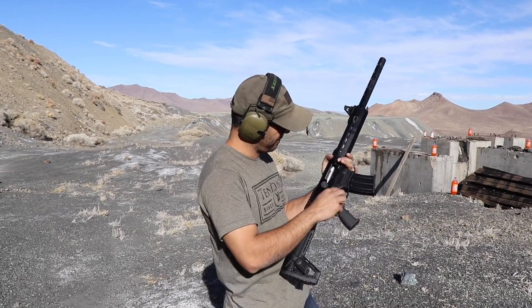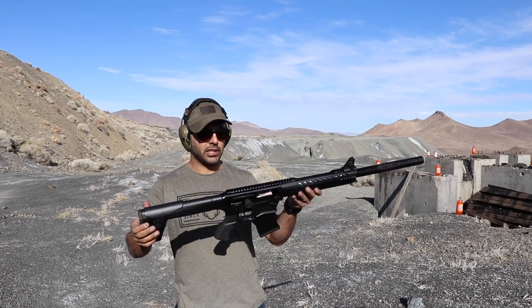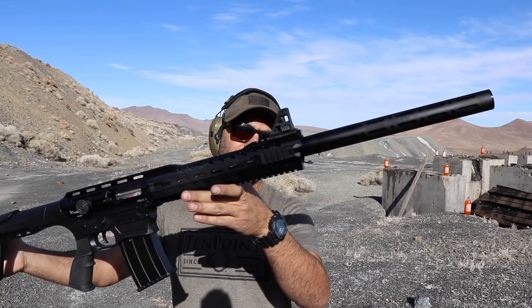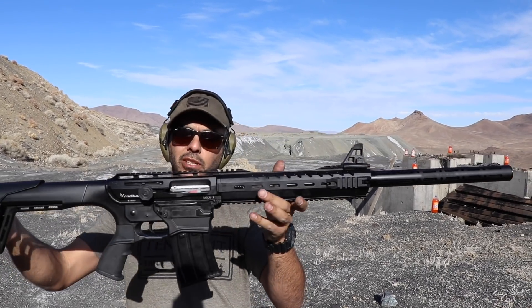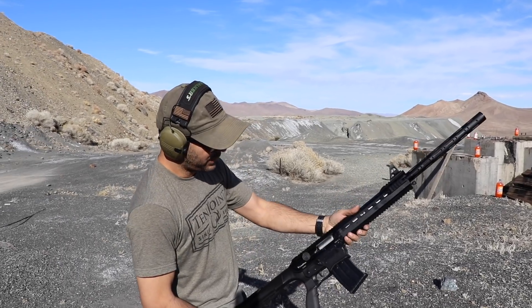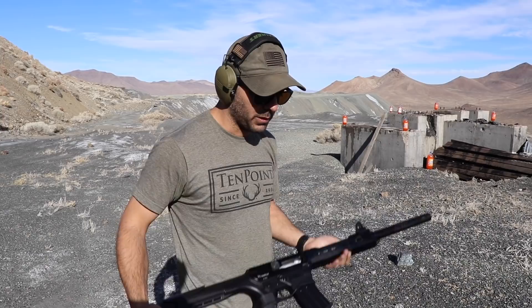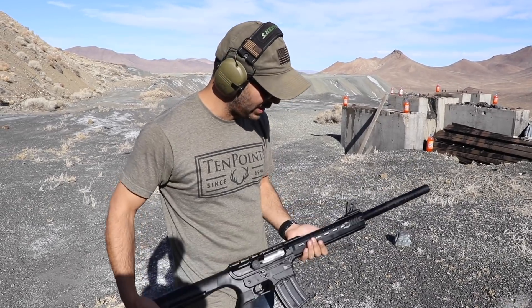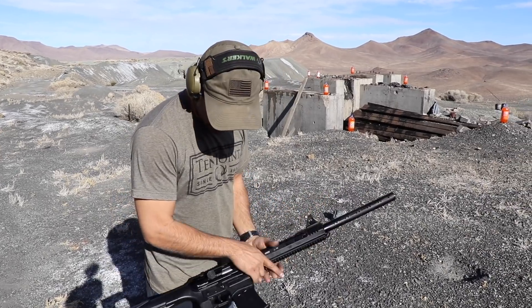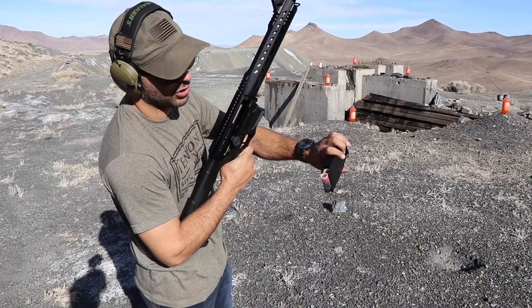Welcome back to the Science Channel. I just unboxed this Radical shotgun sent to us by GunPrime — they have a bunch of stuff available over there, no shortage of guns right now. It's an AR-15 platform looking shotgun. First impression: it was super light, there's hardly any weight to it. And no, this is not a suppressor, just a cover over the barrel.